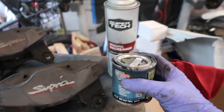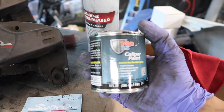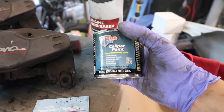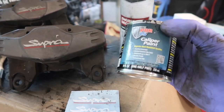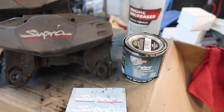We're using POR-15 caliper paint — got this on Amazon for like 14 bucks. It comes in eight ounces but I already did the front calipers and barely used any paint. You could probably paint like 10 sets of calipers with just one can of that.